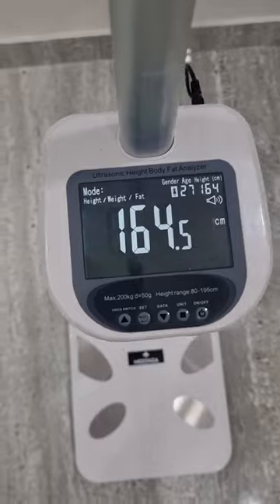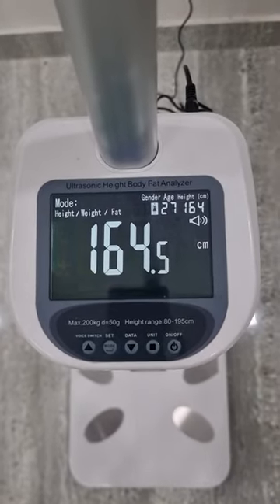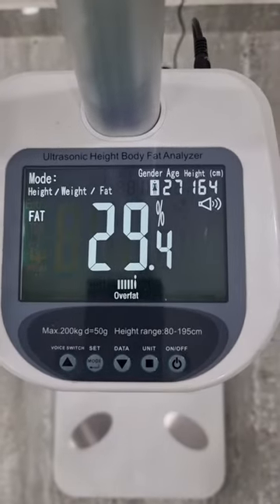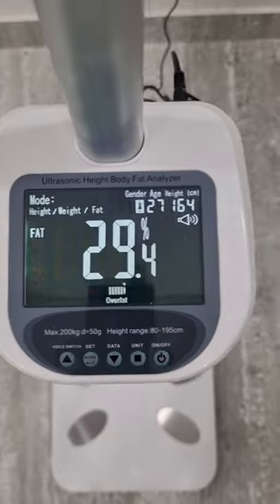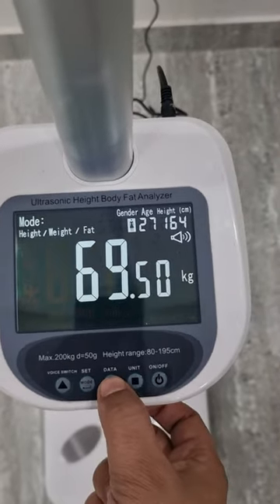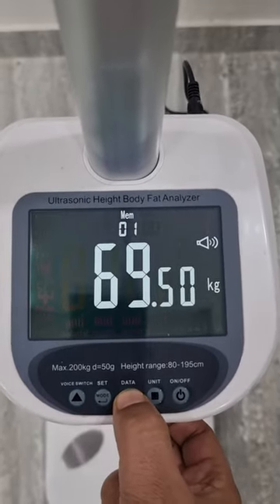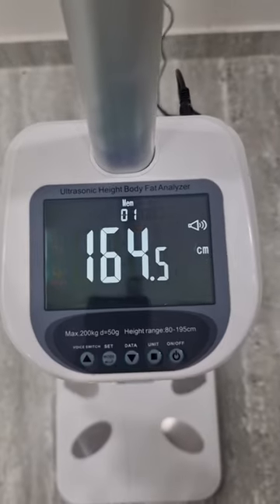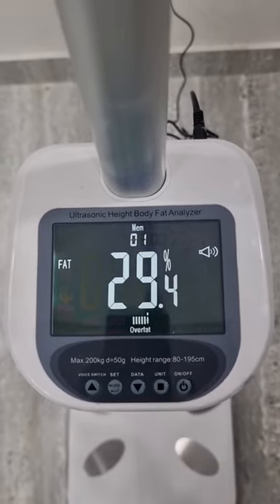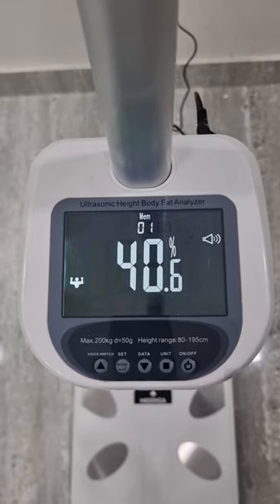Your height is 164.5 centimeters, and your body fat is 29.4%. The rest of the parameters we will check by pressing the data button: this is weight, this is height, this is fat, this is total body water percentage, this is muscle.